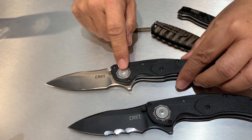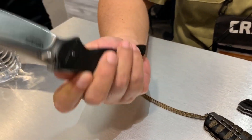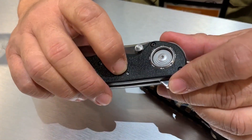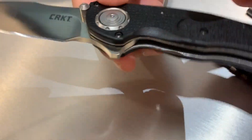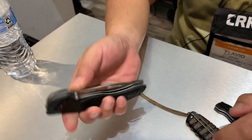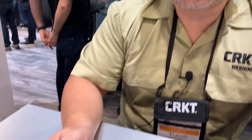They both use the Deadbolt — that's the new locking mechanism I developed. The Deadbolt is a really strong locking mechanism, very reliable and very safe to use. You don't have to put your fingers in the way of the blade to close it. You have an adjustable detent using a T6 screw, so you can adjust the tension. If you want it to flip harder, make it tighter. If you want to open with a thumb stud, you can make it lighter. All Deadbolt models can be adjusted.